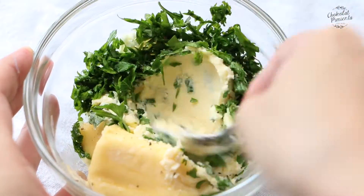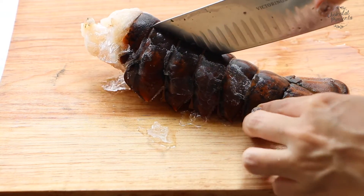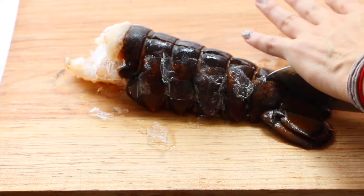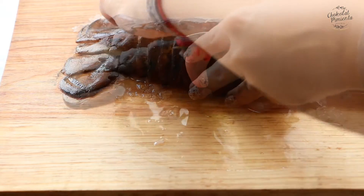It's very, very easy to make. To start cooking our lobster tail, we can cook the lobsters in half. Be careful because the lobster is very, very hard to chop.